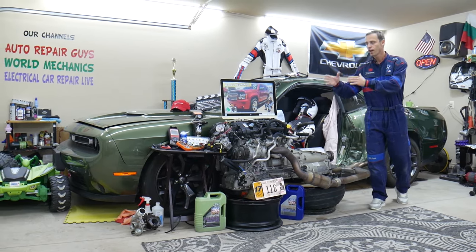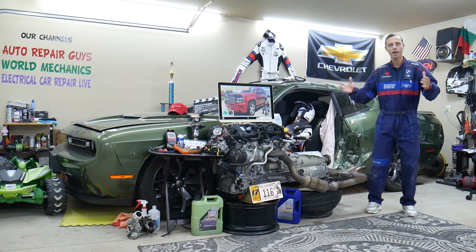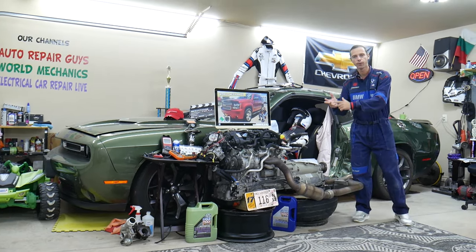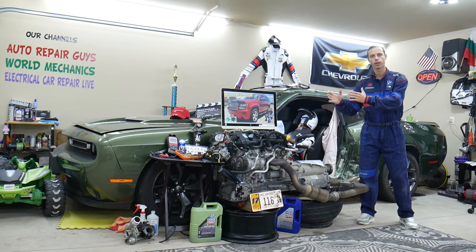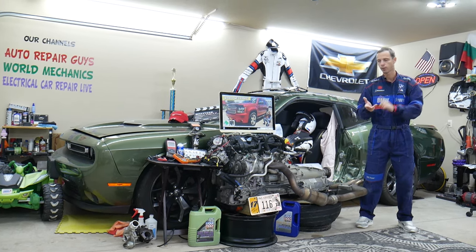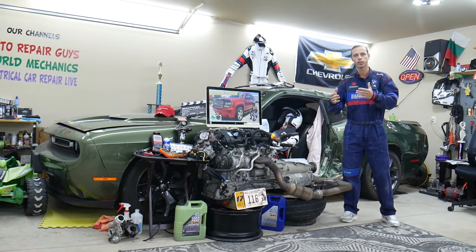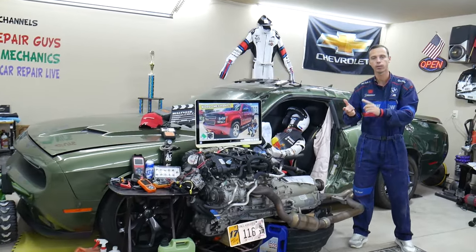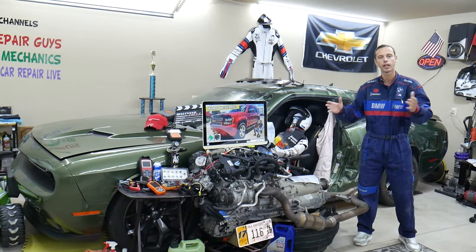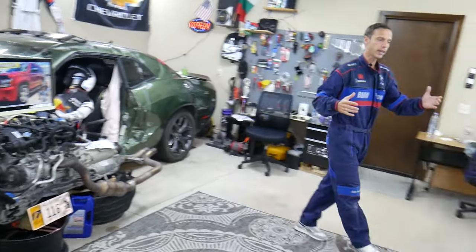The Chevy Tahoe and Suburban are built on the same platform. We'll be making a video about every single fuse and relay in that SUV — so if you need to find the fuse for fuel injectors, fuel pump, or ignition coils, you can fix your SUV and be back on the road quickly.